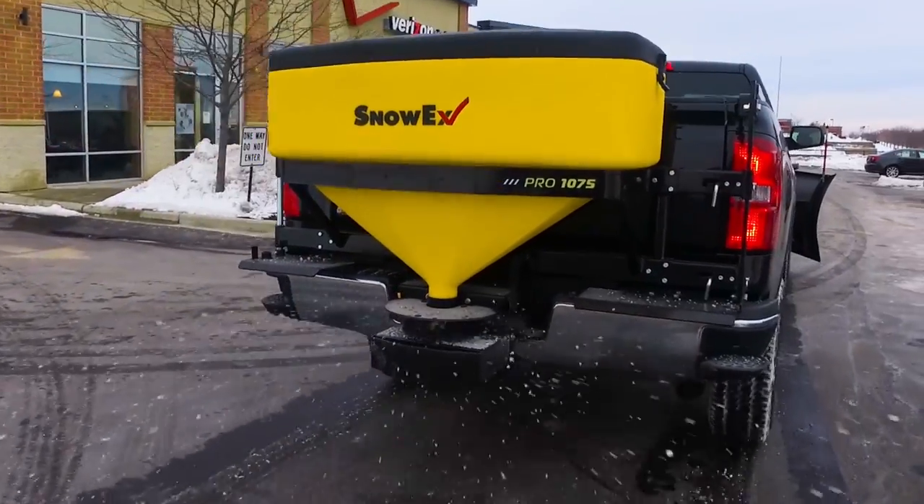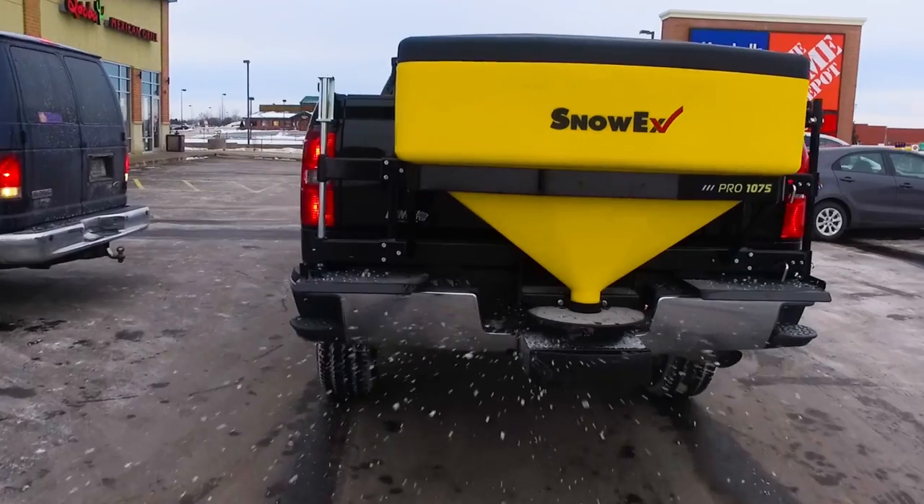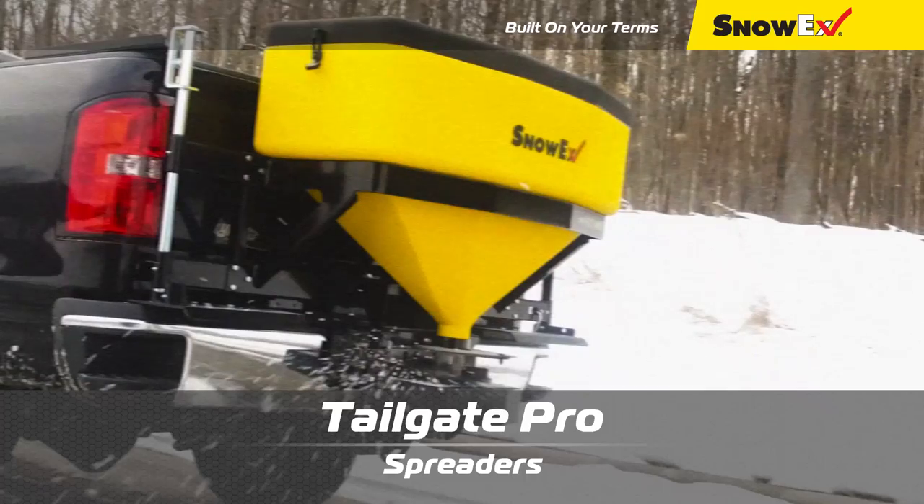Want years of field-proven performance? Turn to the veteran that delivers time after time. SnowEx Tailgate Pro Spreaders — built on your terms.